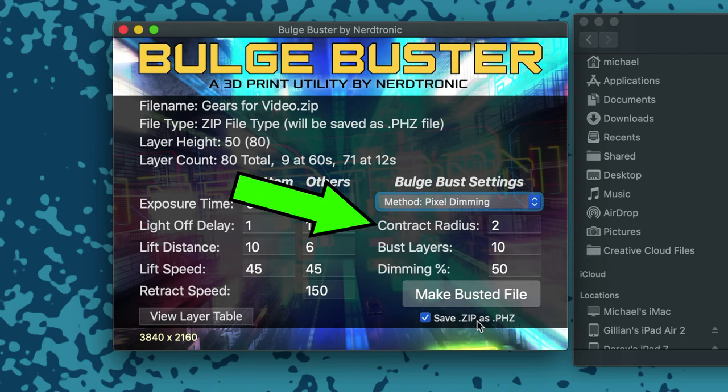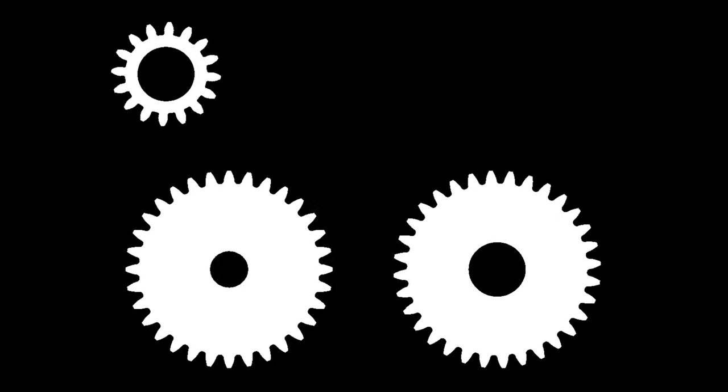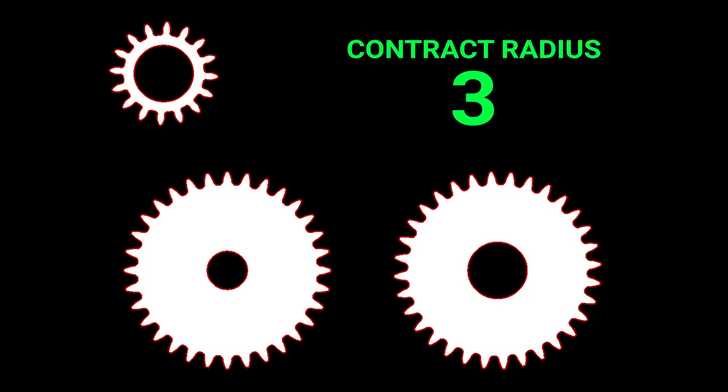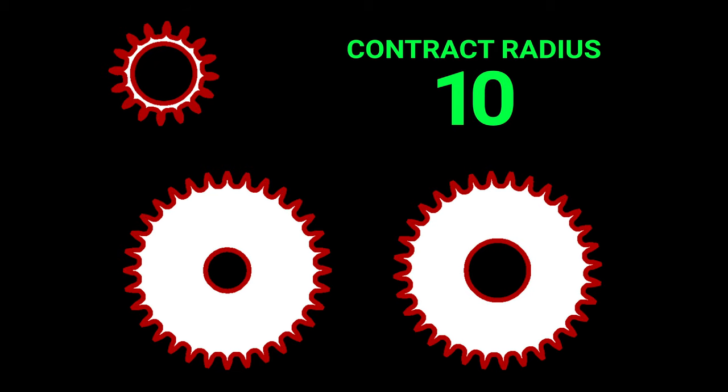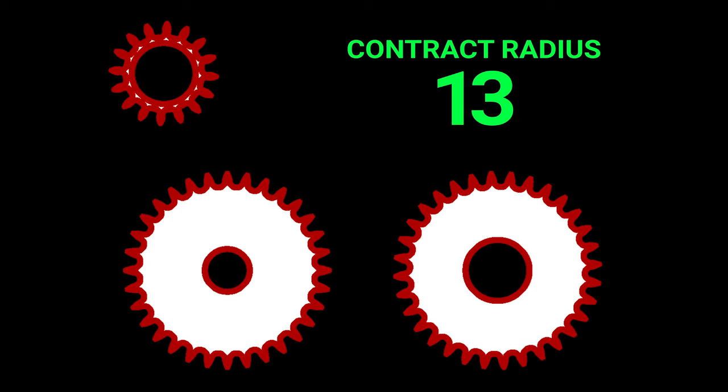The contract radius is the number of pixels to contract or erode the shapes. Here's the bottom slice for my test print with the gears, and I have a really small gear in here as well to show the limitations of the app. Here's the original shape, now here it is one pixel contracted — I'm showing the original shape behind it in red. So here's 2 pixels, 3, 4, 5, 6, 7, 8, 9, and 10 pixels contracted. As we keep going up, the shapes will eventually erode until there's nothing left. You don't want to set it so high that it would erode any of your parts completely away.